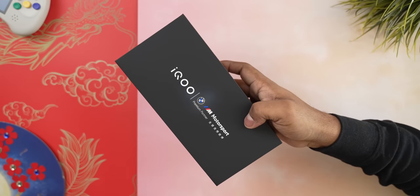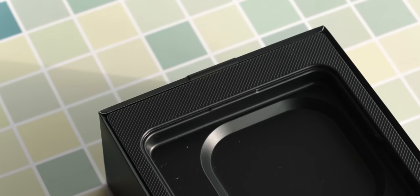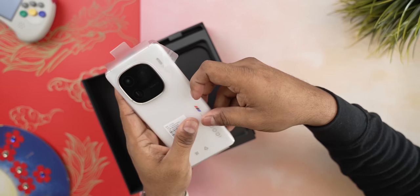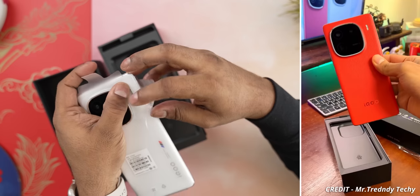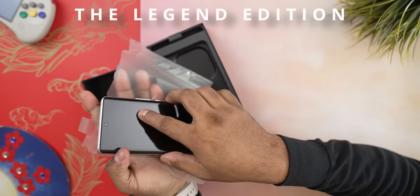Once we open up the box, the first thing we see is the phone itself. I like the attention to detail here — the carbon fiber pattern on the tray the phone's on feels like a nice touch. I've chosen to go for the white variant but iQoo does also offer this phone in black as well as red.